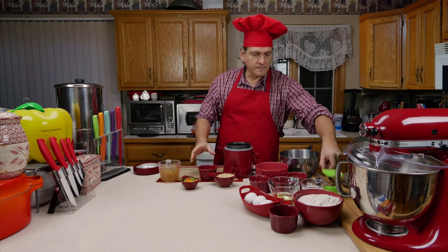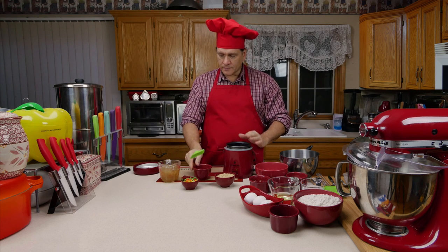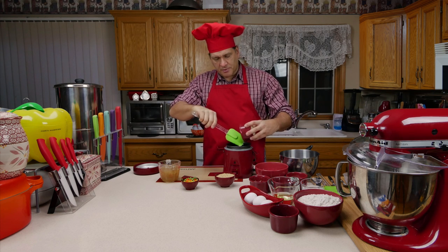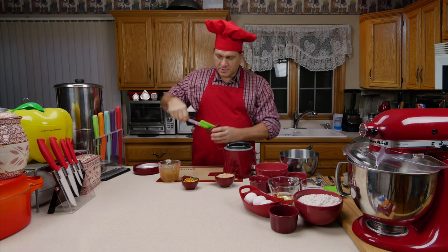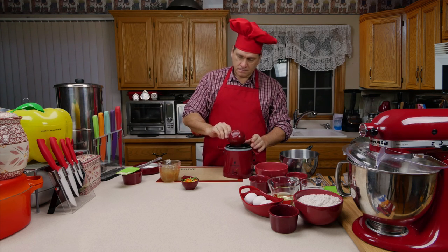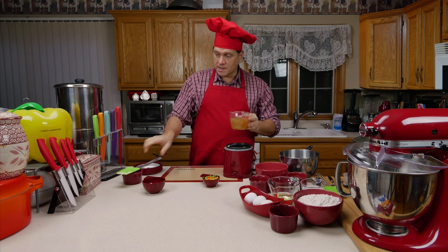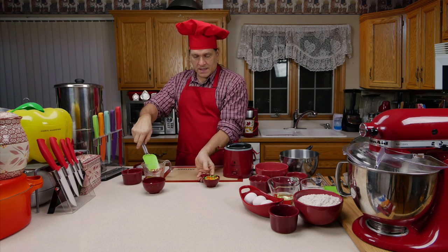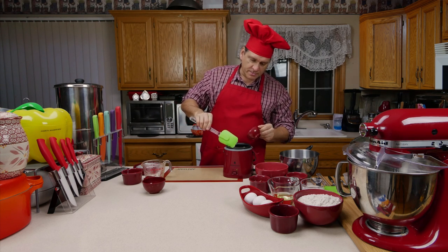I'm going to put in the butter first. I always like to put some type of butter or oil in first when using a device like this, just to prevent sticking to the bottom even though it is non-stick. Now I'm going to add one cup of short grain brown rice, then the bone broth — one cup of turkey bone broth. And I'll add the half cup of frozen veggies. I could probably add a whole cup, but we'll go with a half cup.